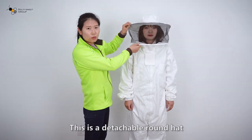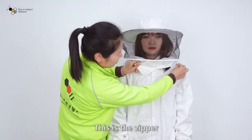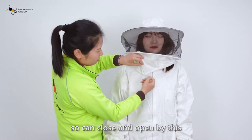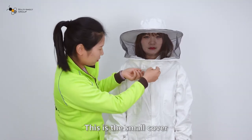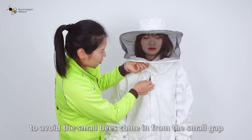This is the detachable round head. This is the zipper, so you can close and open like this. This is the small cover, to avoid the small beads coming from the small gap.